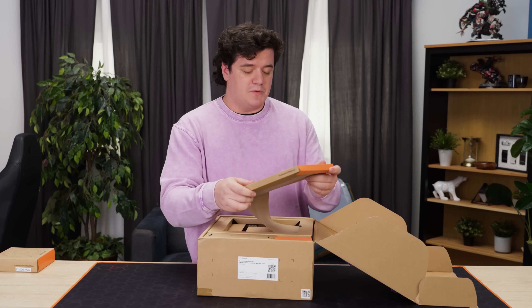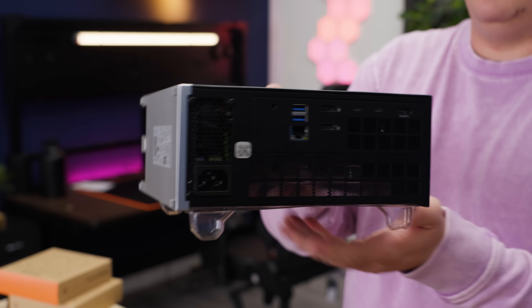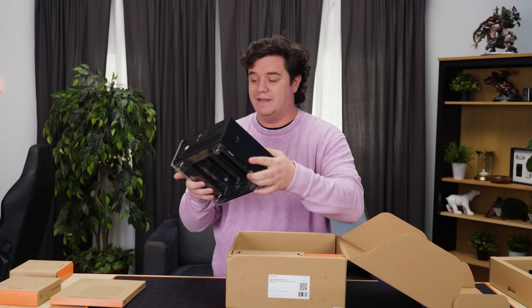Let's open up the box and see what comes with it. We got our left panel, translucent. And there it is — that is the entire computer. It is incredibly small and incredibly portable, which again is why I was so interested in this little device.